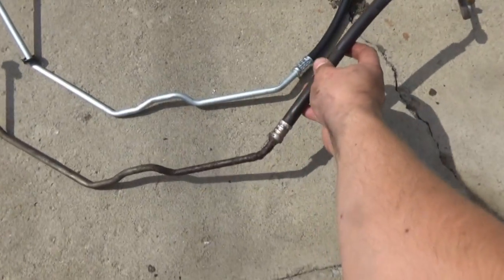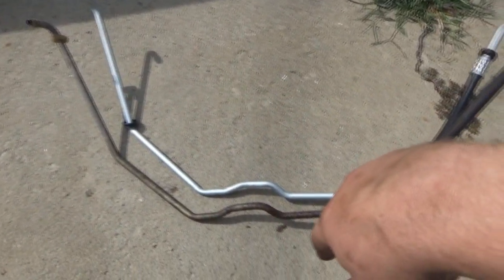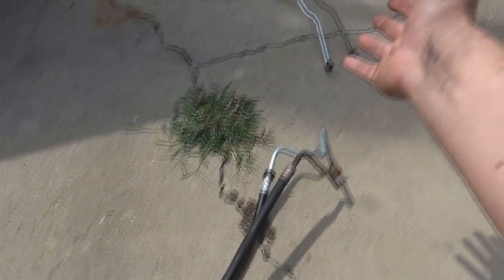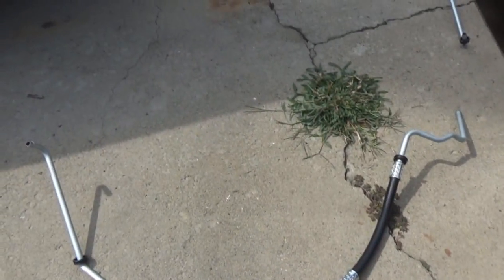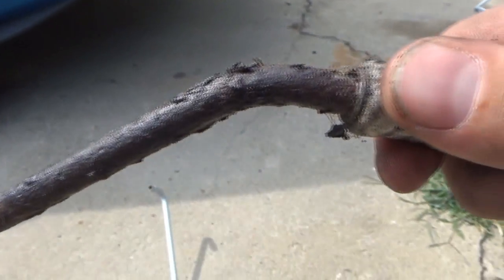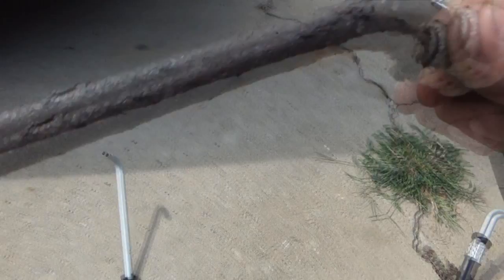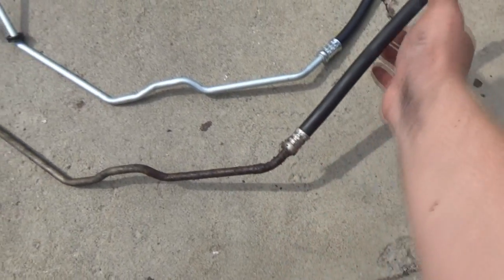Here are our lines in comparison to the new ones — they're pretty similar. These lines were made from a different company compared to the steering lines, so hopefully we don't run into the same issue. They're also smaller, hopefully easier to work with. I think this is the one that might have been leaking — my guess is this is the sending line because of how much was coming through it. Somewhere in this area there's probably a crack. Both lines are bad anyway, might as well do them both.